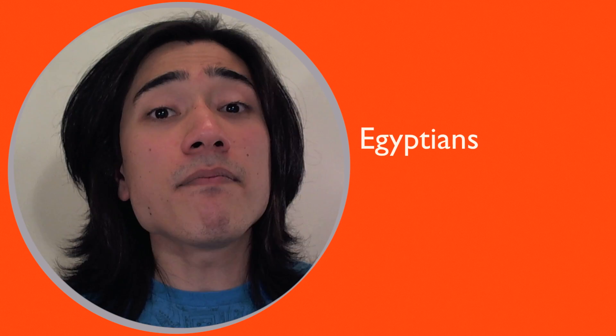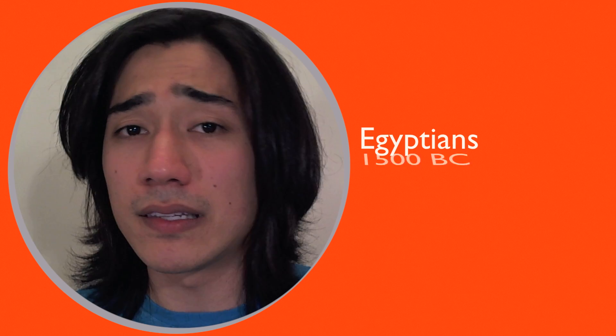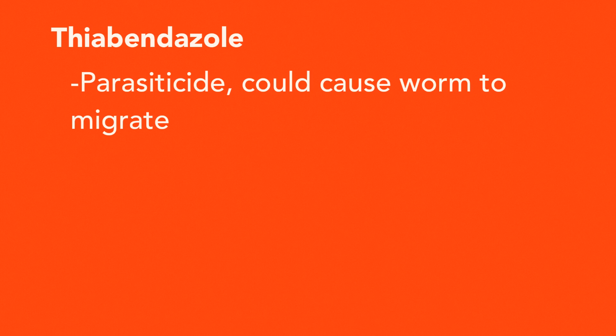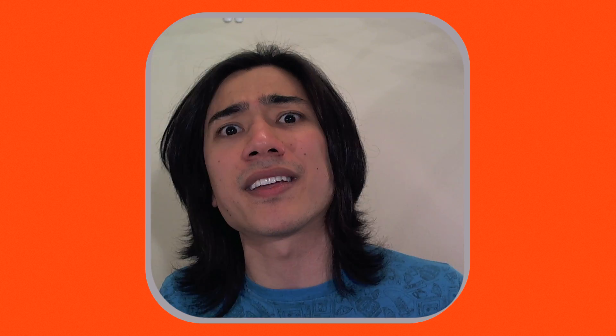Wrapping it around a stick is the same method the Egyptians used in 1550 BC, and some worms have actually been found in mummies. Nowadays you have access to thiabendazoles, analgesics, and antibiotics. But if the wound heals too quickly it makes it harder to pull out the worm and more likely to break it, so you'll need to use lubricants.